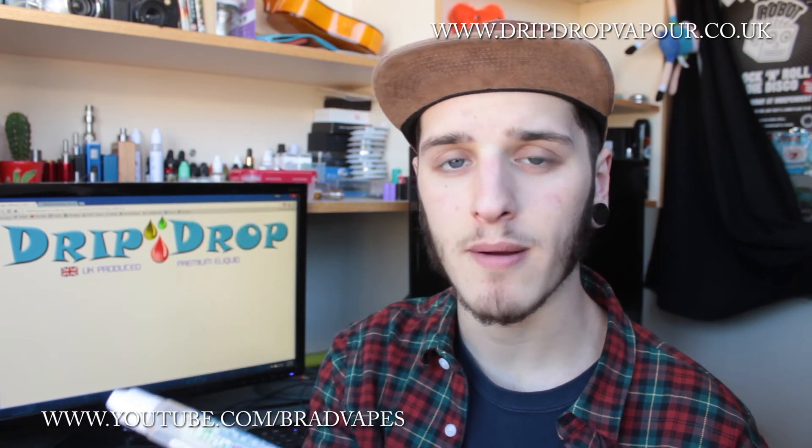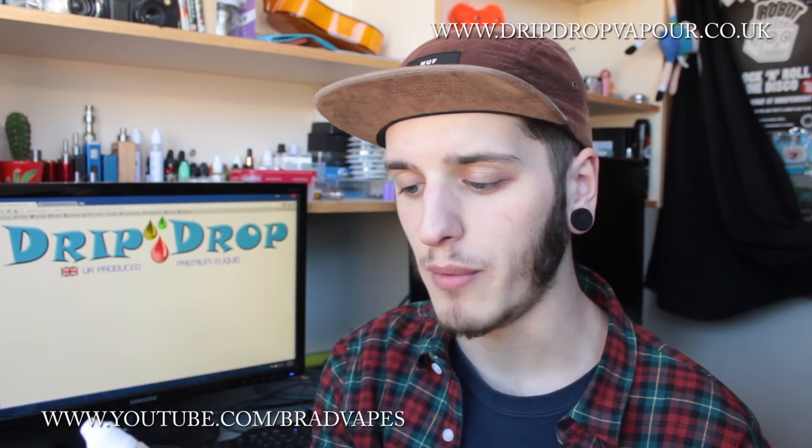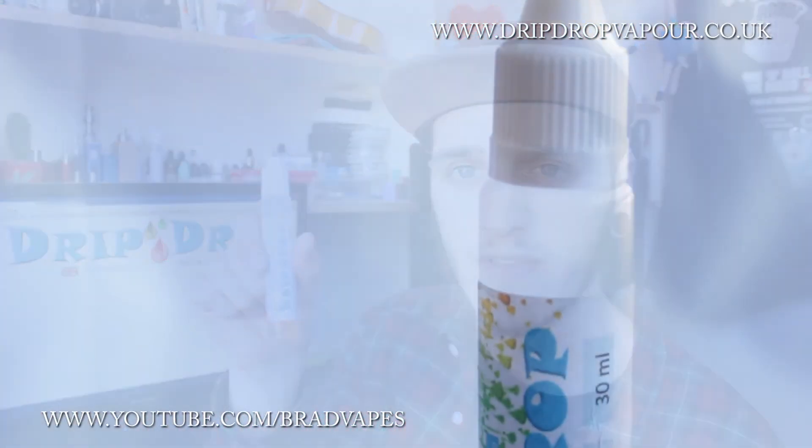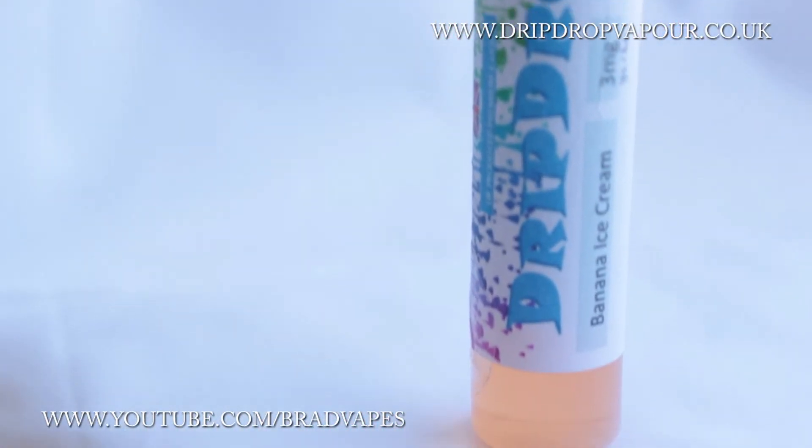The only con is that the labels are a cheap sort of sticky paper, so my labels are starting to rub off a little bit on some of them — they're starting to crack. But I've got all the right triangular stickers on there, and there will be a close-up on screen of the bottle now so you can see the whole thing.